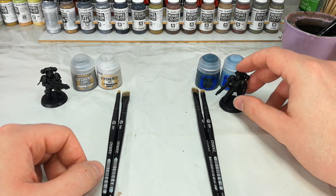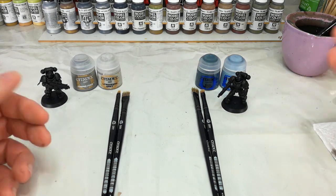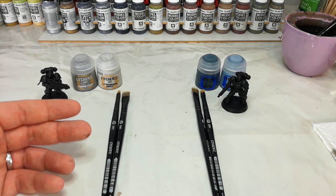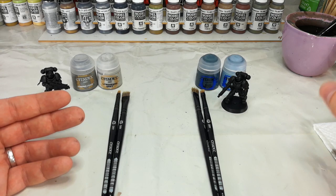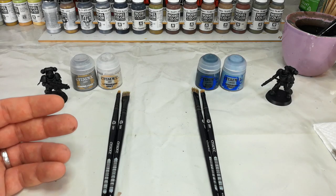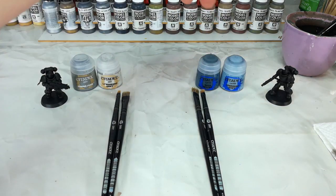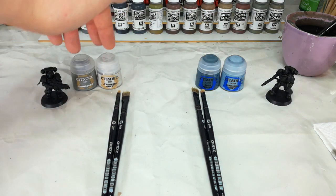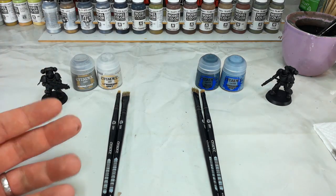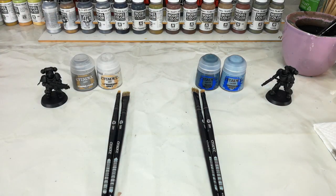Now with the Black Templar, these guys are going to have a lot more going on — some bone details, black and white, quite often a fair bit of red — so they're going to have a slightly broader palette. I quite like when that armor has a slight bluish tinge to it, so instead I'm going to go with Dark Reaper and Fenrisian Gray. Now these are both layer paints rather than dry paints. They can be dry brushed in exactly the same way but they need a little bit more care when applying them, because being runnier, if you're not careful with a properly dry brush you'll end up smearing it everywhere. So this one needs a little bit more practice but will give you much the same result once you've got the hang of it.